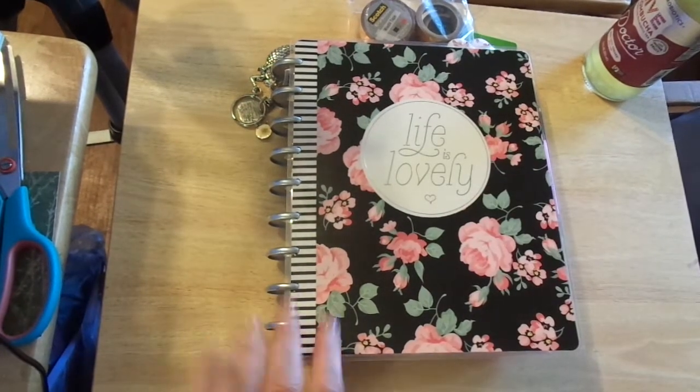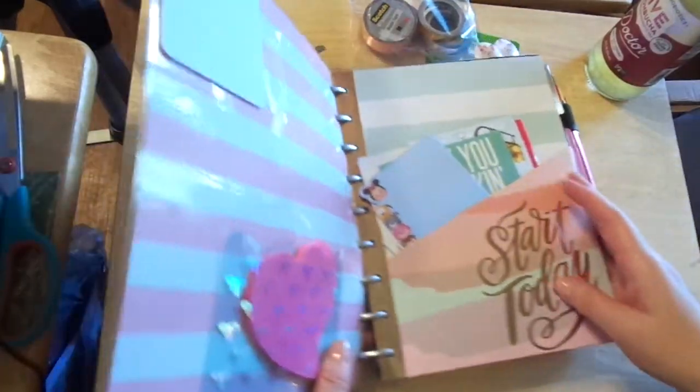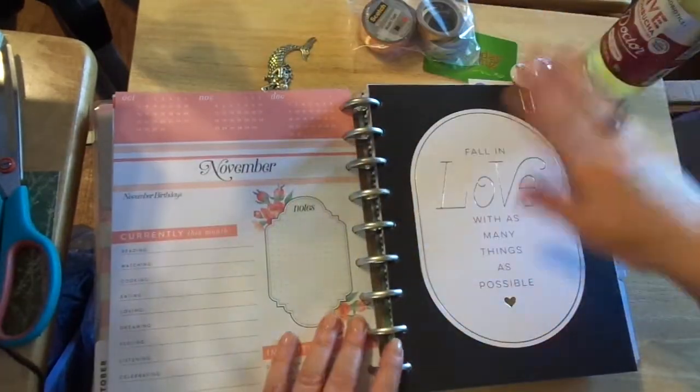Hi friends, this is Chris with Just the Fiends Designs. I'm back with my classic planner, Happy Planner, and I'm ready to plan the month of November.